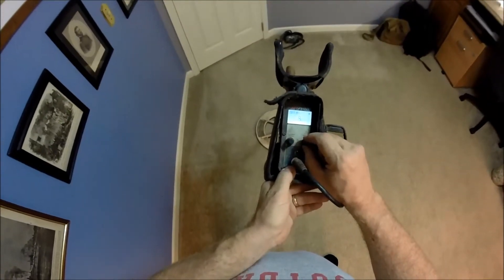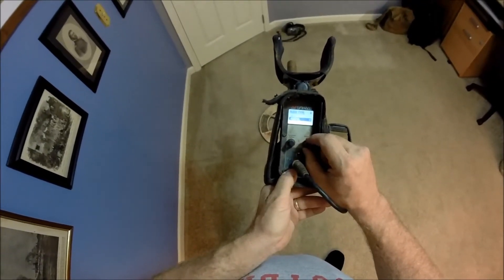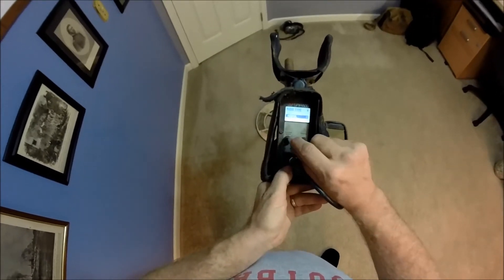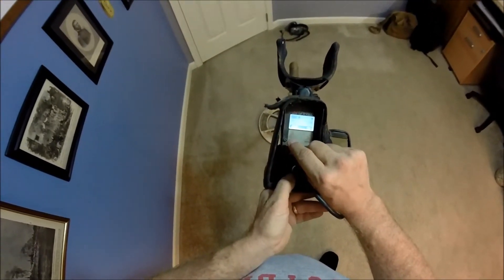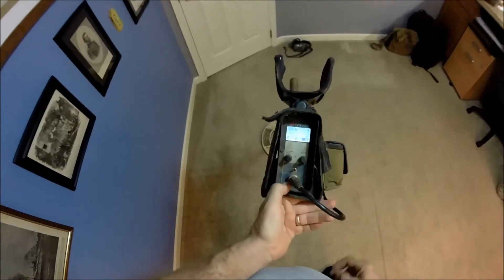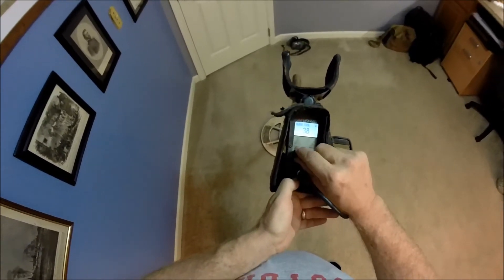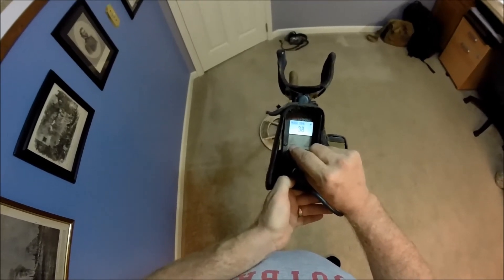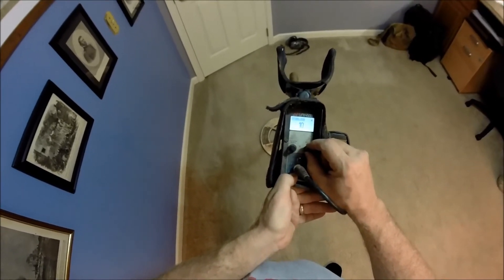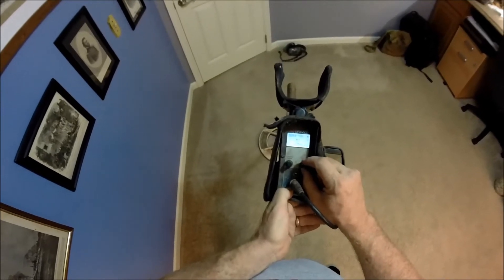RX gain I keep at 8, which is factory preset. Audio I keep at normal — options are quiet, normal, or deep. A lot of people like to run deep, but I run normal, which is factory preset. Audio tone I run at 38 — that's just a preference on the pitch of your tones, and it's what I've run all the time so I'm used to it. Stabilizer I run at 10, which is factory preset. Signal I run at 16, which is factory preset — that's just signal peak.